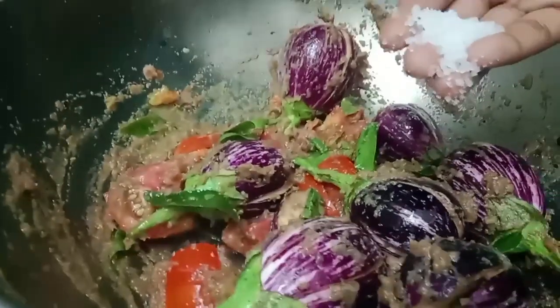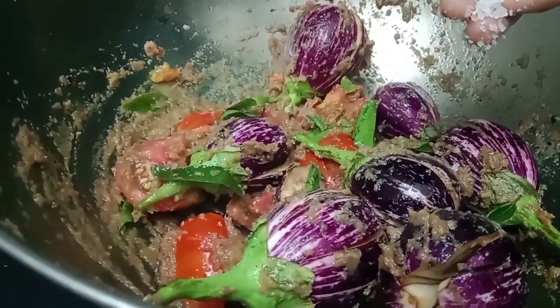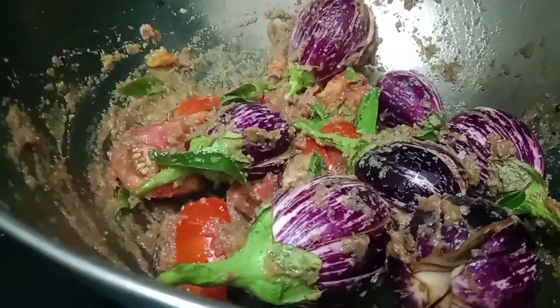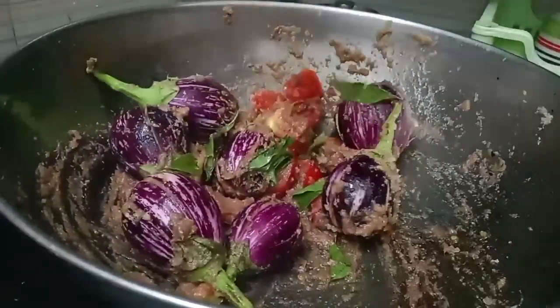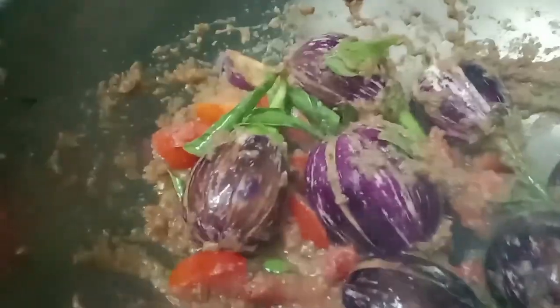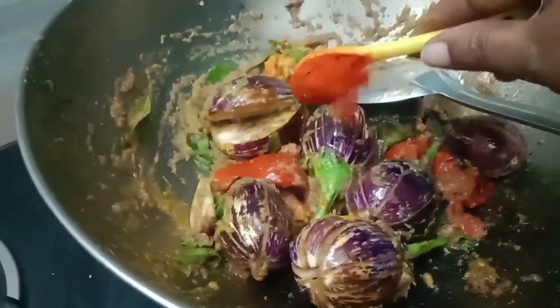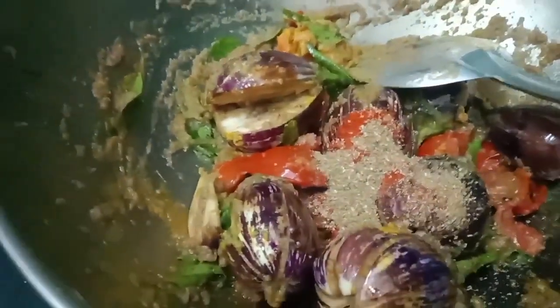Let's cook the chicken in the pan. Now we add a few pieces of chicken and add 1 spoon of the masala.